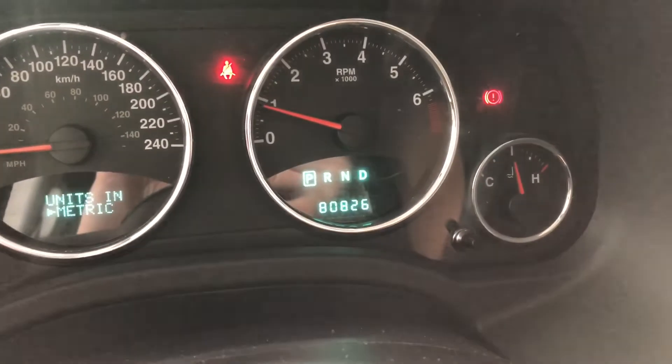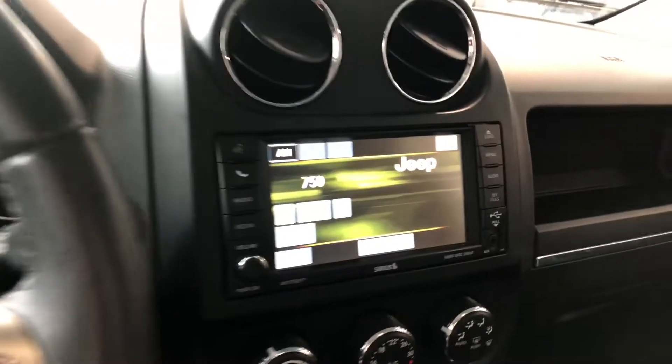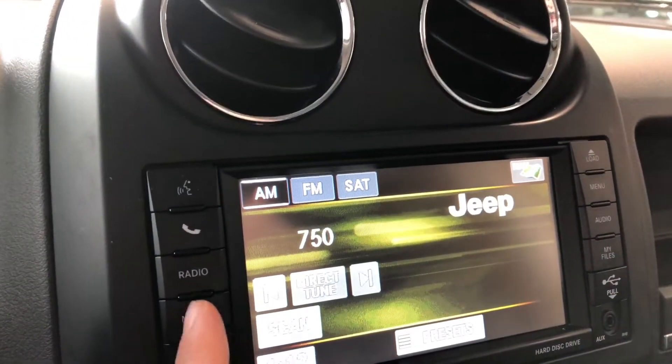On the right side you'll find your cruise control settings. In the odometer, you can see this Jeep has 80,826 kilometers on it. Moving on to the screen, right now we are on AM radio — you can see you have your AM and FM options.